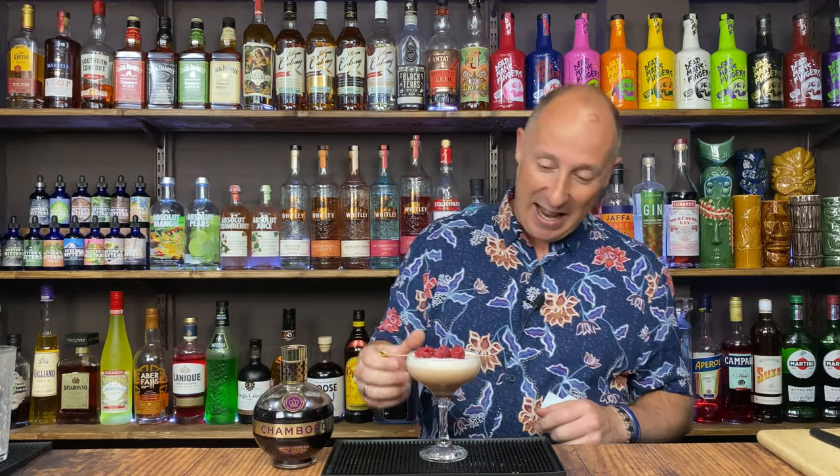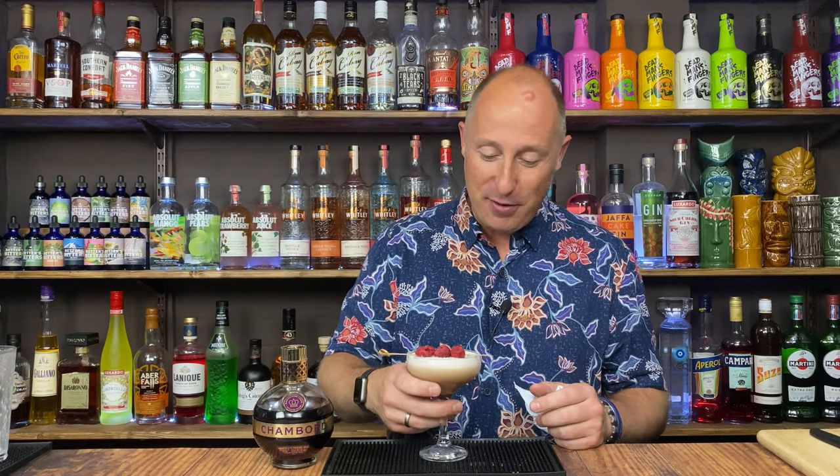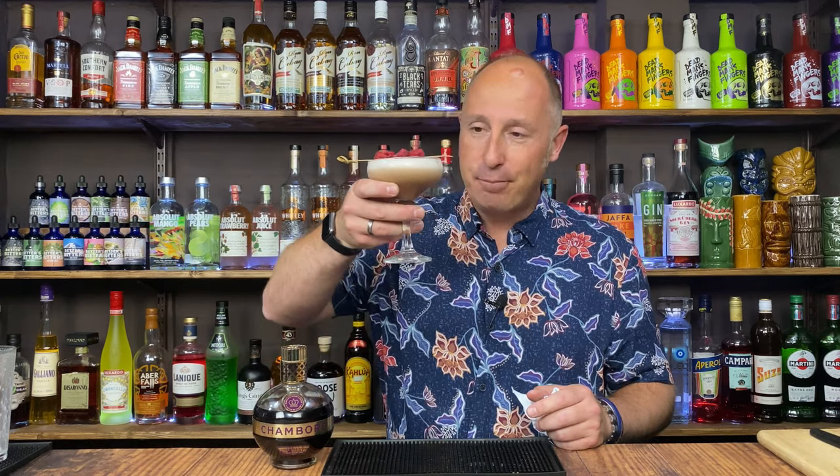Popping up on screen now will be even more Chambord cocktails for you to dive into. Let me know what name suggestions you come up with. That's so good. Hazelnut and raspberry. Oh. See you soon.